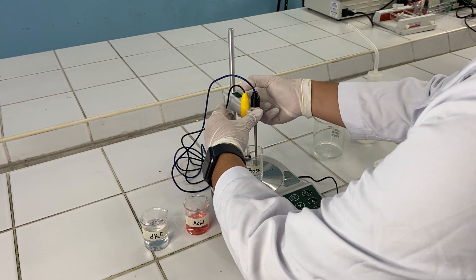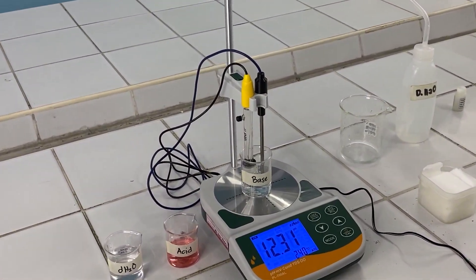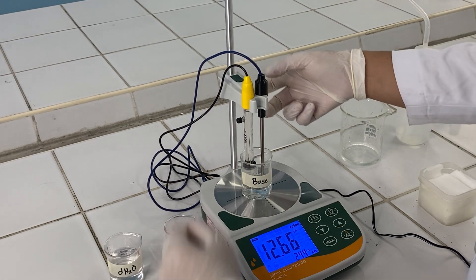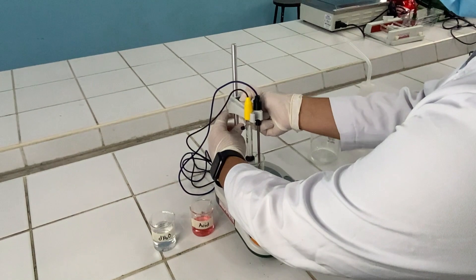Next is to descend the electrodes, allowing the bulb to be submerged under the solution. Wait for the pH meter to read the solution until the number is stabilized. Once the pH meter has stabilized its reading, you can then record the indicated pH.